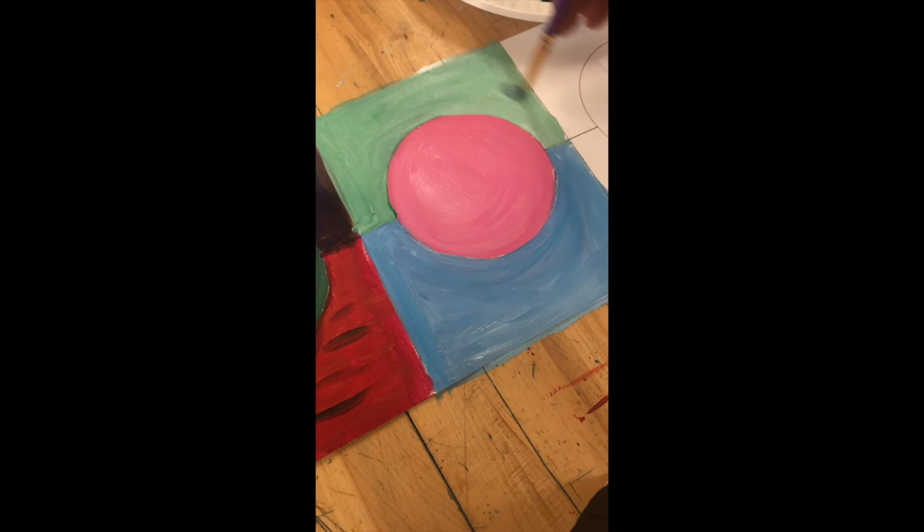Alright guys, super easy on this one to get started. Basically get yours covered — everything's getting dulled down with white. Let it sit and we'll move on to the next step when we get there. Go ahead and get to this point, then sit tight.